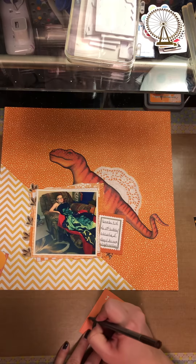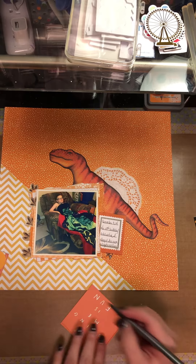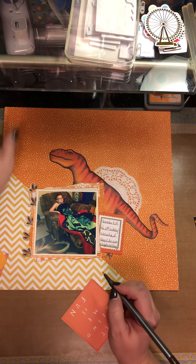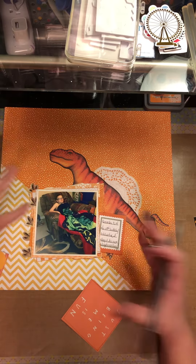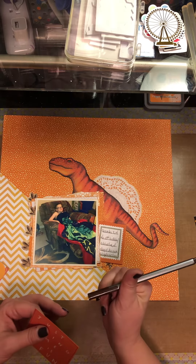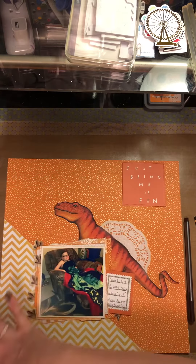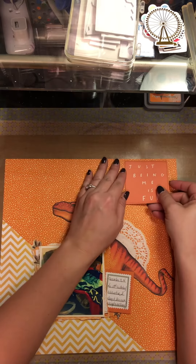I just randomly grab stuff and it's kind of therapeutic for me to sit in here and play with this stuff - it helps me get inspired. This kit was made to make several layouts. I'm using my Staedtler fine liner in brown - a dark brown - to outline this. The diagonal is this way but I'm kind of making the embellishments go from right to left, just to change it up a little bit.